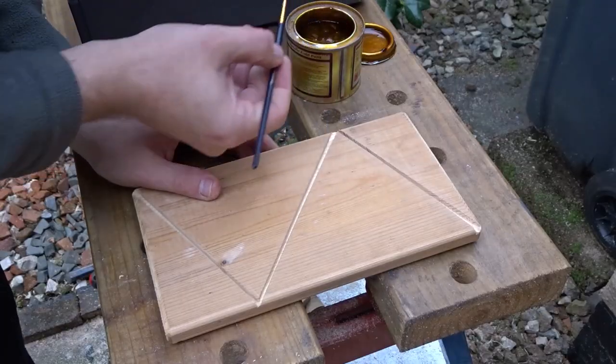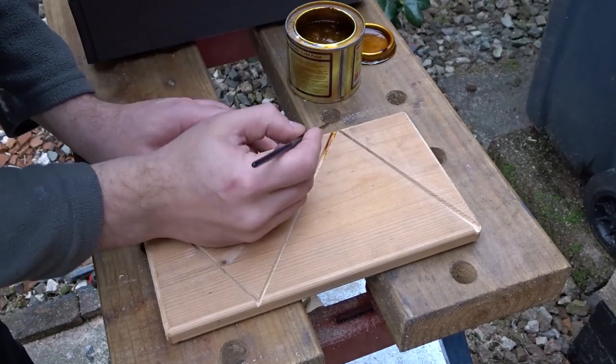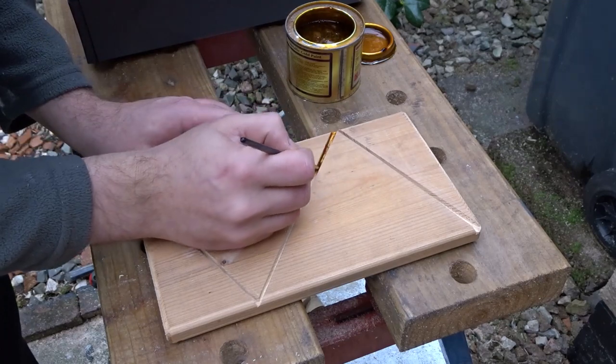To make these lines stand out I decided to go with some gold paint, so I painted the insides of these cuts gold.